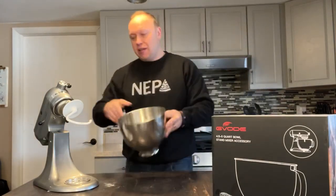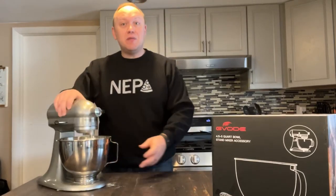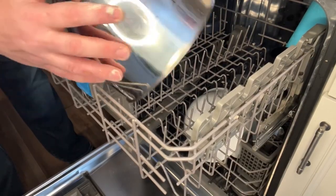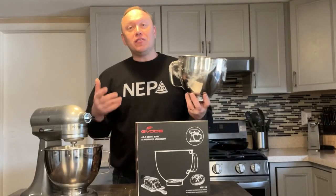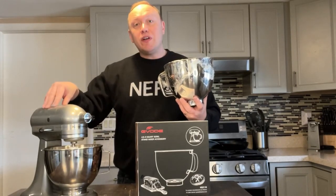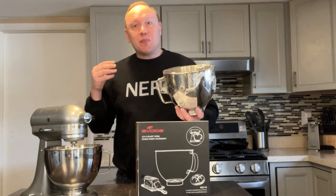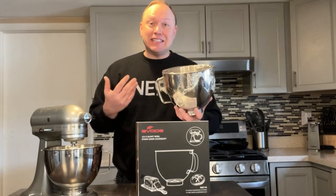In the meantime, I can take my other bowl, lock it in, and get on with making my next batch. The product is also dishwasher safe. Overall, this is a great investment because it makes your already versatile KitchenAid mixer more versatile and more productive, and it also reduces the number of dishes that you have to clean later on.